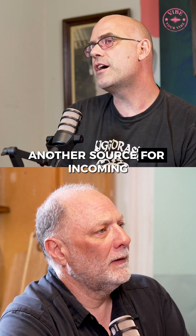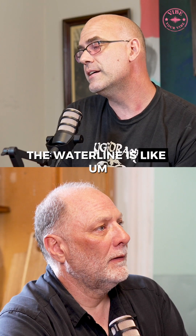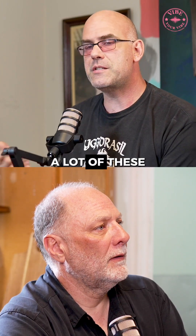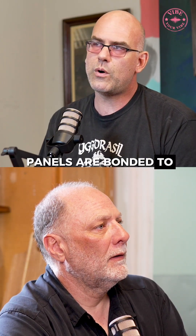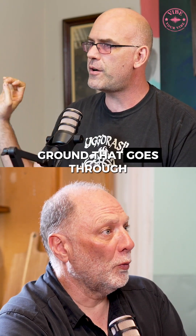Another source for incoming dirty voltage into a home can actually be the waterline — a lot of these panels are bonded to the waterline. There's a dedicated heavy-gauge ground that goes to the water.